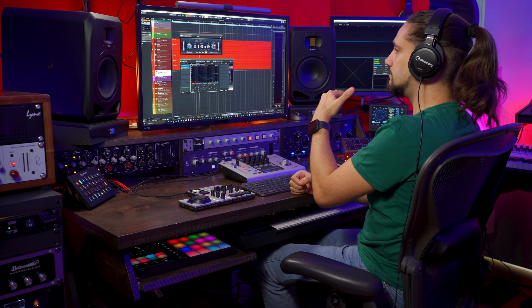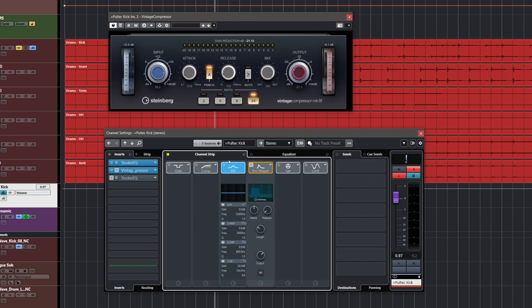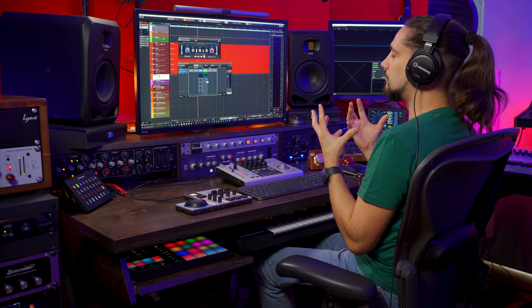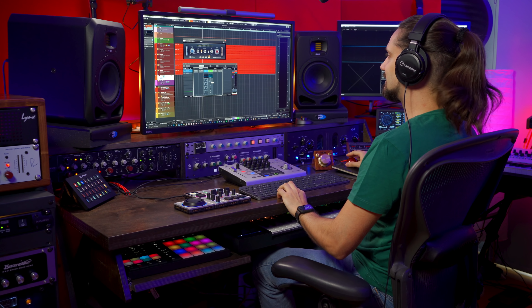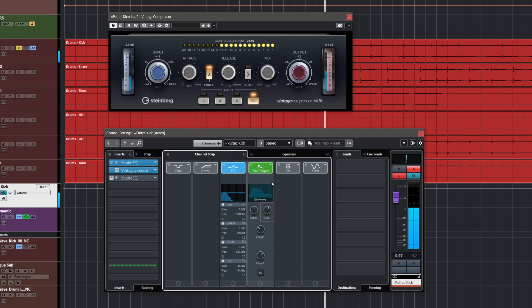One of the tricks I want to show you is that when you compress so much, you get all this nice attack and punch, but you might also get a little bit of the tail of the kick drum — some rumble, maybe some bleed from other elements. A very clever way to treat this is to go to your channel strip, use the envelope shaper, and turn down the release. This gives you a much more focused, cleaner sound — just the low-end attack.